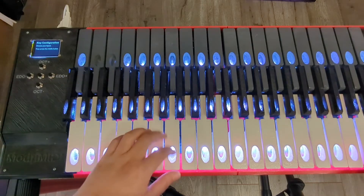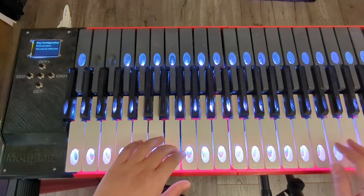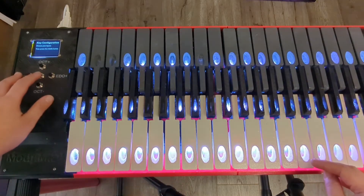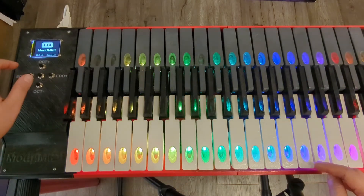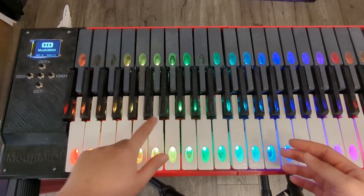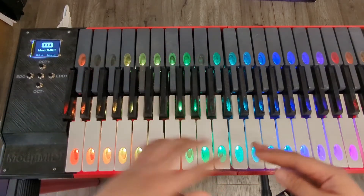In addition, I can activate or deactivate any number of keys in Modumidi so that the keyboard layout is flexible and modular for any sort of needs. As you can tell, I have deactivated some keys and some of them no longer show and will not work.